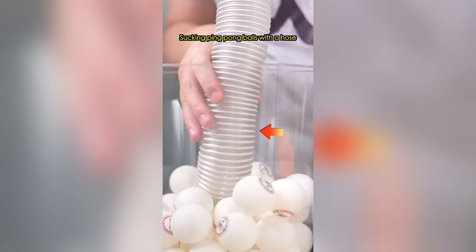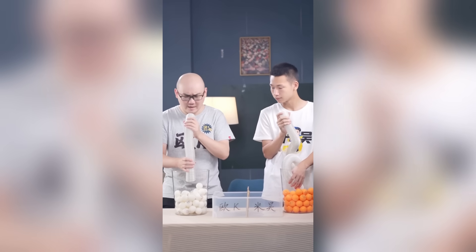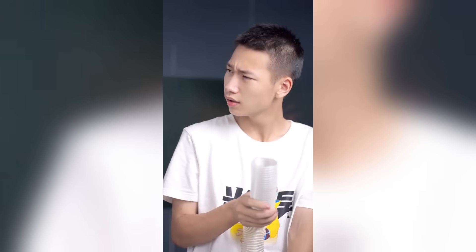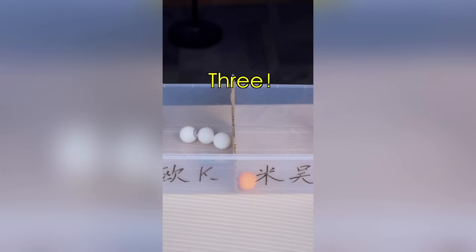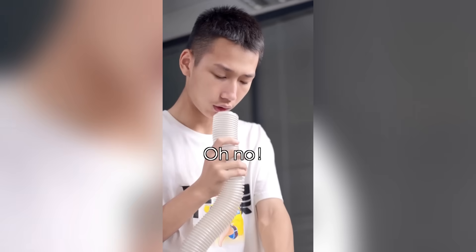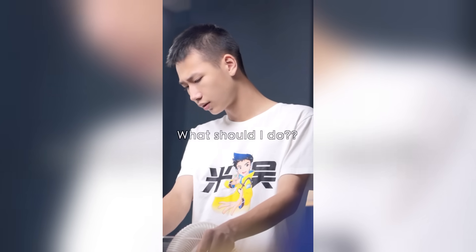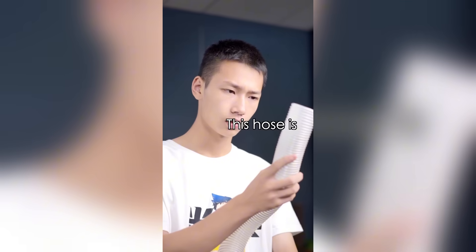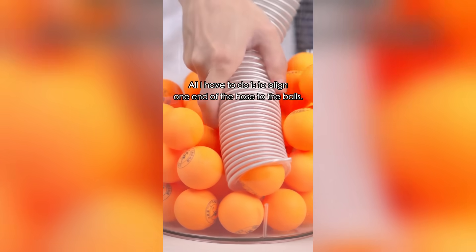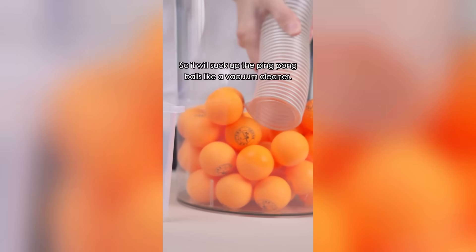Let's have a competition: sucking ping pong balls with a hose — see who can collect the most. Why is my hose so long? All I have to do is align one end of the hose at the balls and spin the other end around really fast. The air at the end of the hose will be evacuated by centrifugal force, creating a difference in air pressure. So it picks up the ping pong balls like a vacuum cleaner.